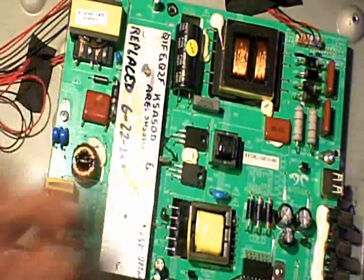I went ahead and ordered these two MOSFETs, put them in, and the TV came on. I was real happy.